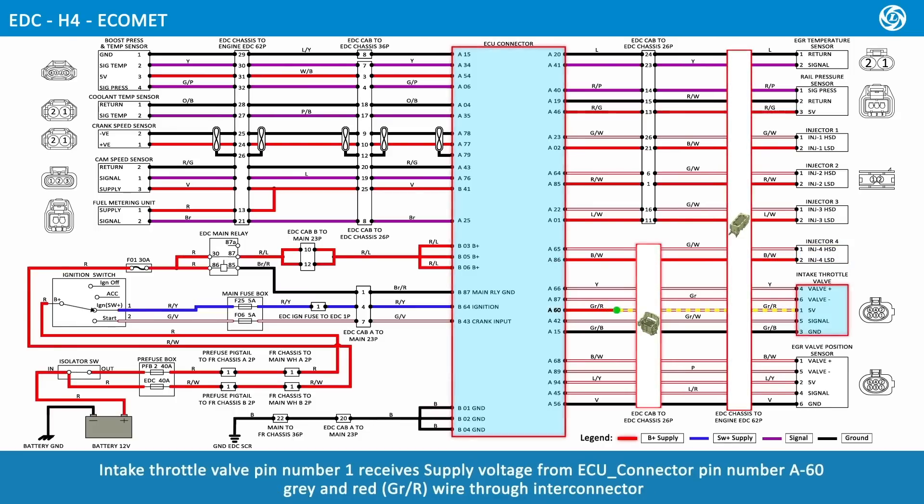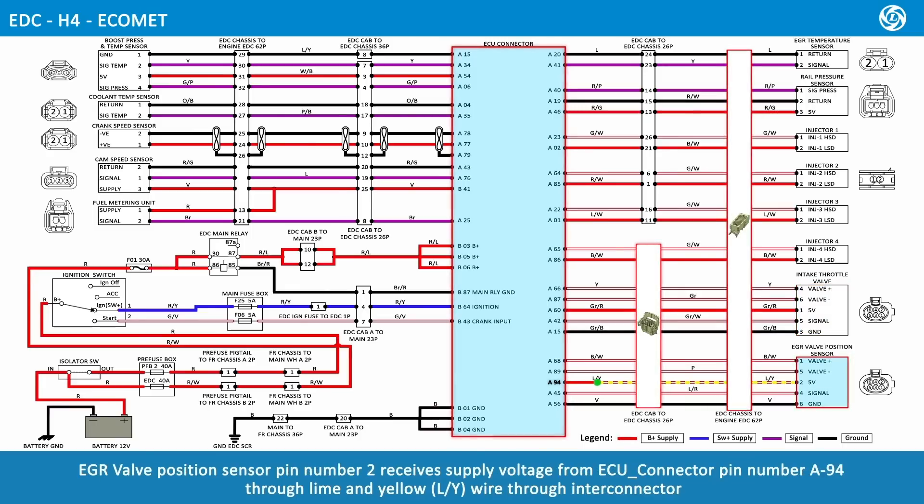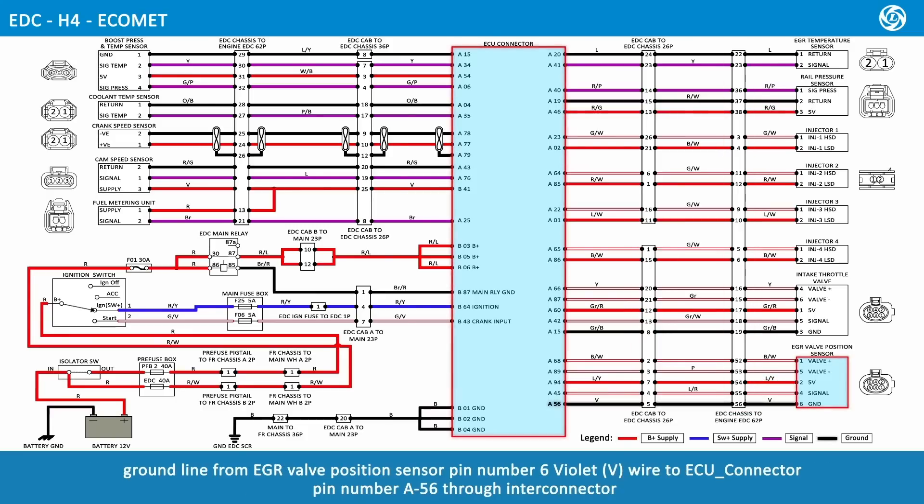Intake throttle valve pin number 1 receives supply voltage from ECU connector pin number A60, gray and red wire, through interconnector. The ground line from intake throttle valve pin number 3, gray and black wire, connects to ECU connector pin number A15 through interconnector. EGR valve position sensor pin number 2 receives supply voltage from ECU connector pin number A94, lime and yellow wire, through interconnector. The ground line from EGR valve position sensor pin number 6, violet wire, connects to ECU connector pin number A56 through interconnector.